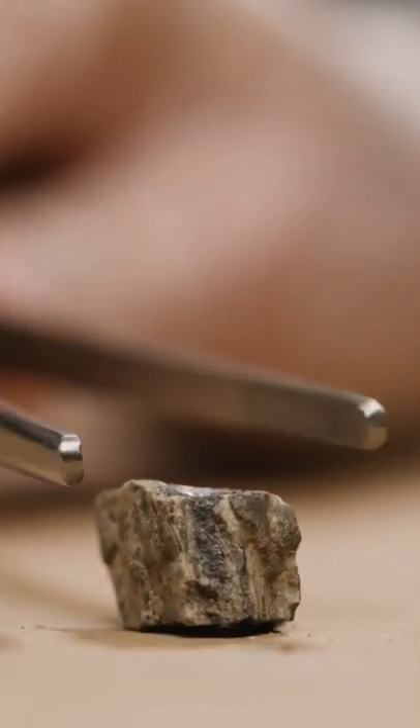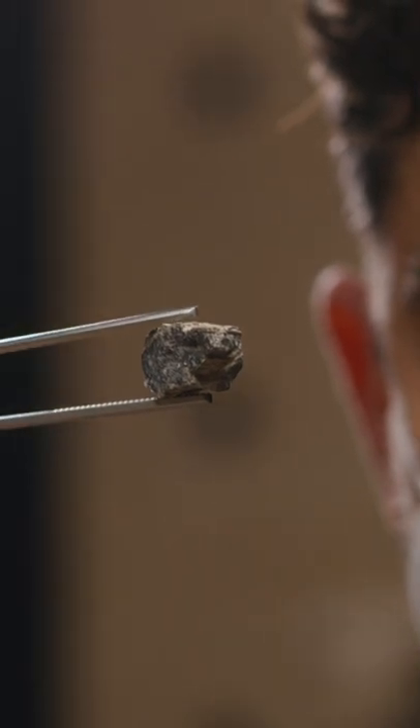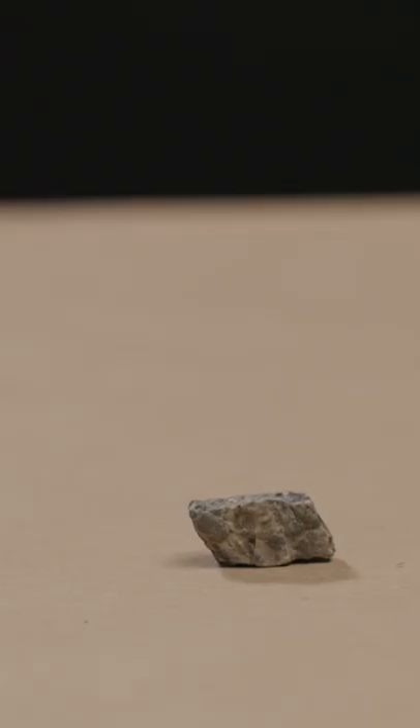This small piece of rock is called uraninite. This actually contains a much higher concentration of uranium. Think of it as a bunch of uranium just packed tightly together.